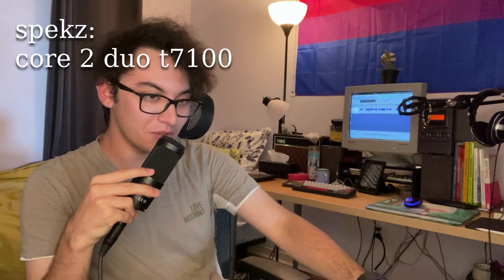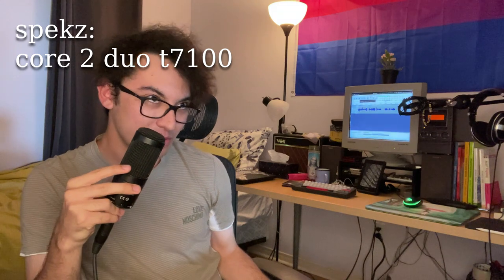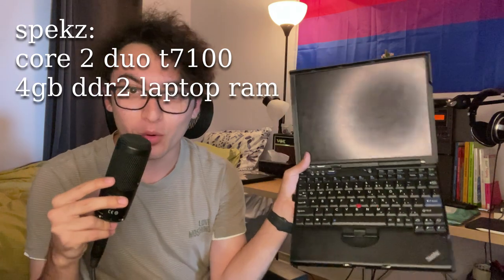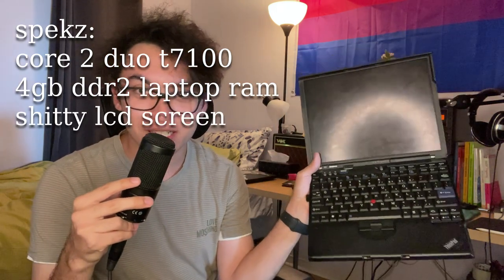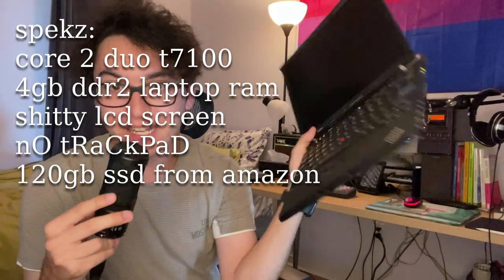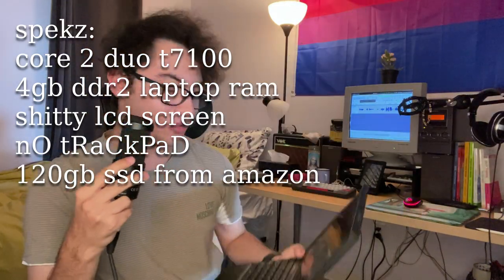I'm speaking of this bad boy right here. This is the Lenovo X61. It has a Core 2 Duo T7100 — so it's literally the lowest end model of this laptop. It has 4 gigs of RAM, a shitty LCD screen, no trackpad, and an SSD that I threw in here. Let me tell you, this thing's a beast.